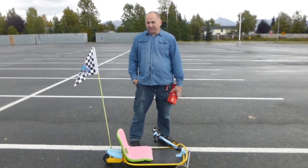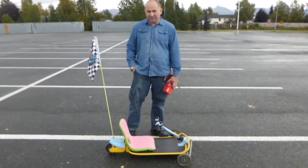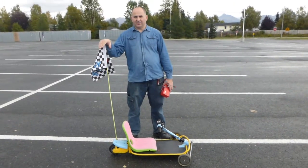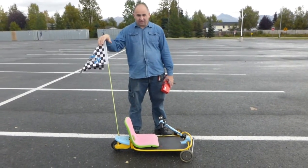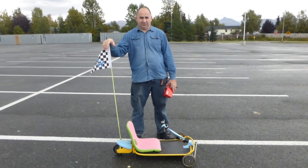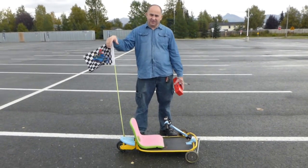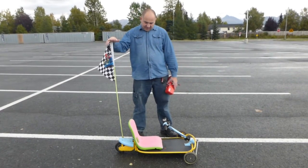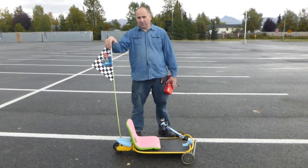Hi everybody. Today we make a video on some requests — people wondering if that mini go-kart can fit an adult and also if it's strong enough to hold an adult. To be honest, when I built it, I built it for my daughter and son and it's like for a 5 to 6 year old kid or so.